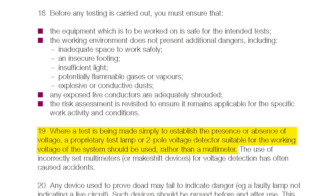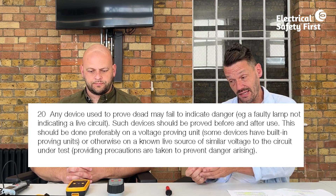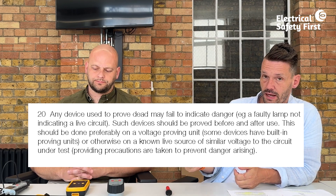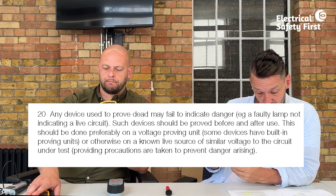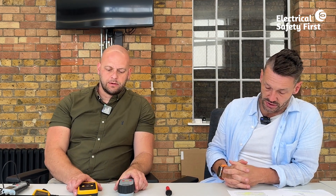GS38 states that when establishing the presence or absence of voltage, a proprietary test lamp or two-pole voltage detector suitable for the working voltage should always be used rather than a multimeter. It also reminds us that any device used to prove dead may fail to indicate danger — it may become faulty during the test or since last use. Therefore, any device should be proved before and after use, preferably on a voltage proving unit.